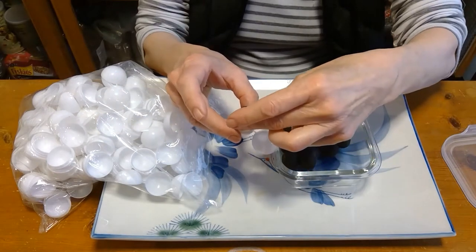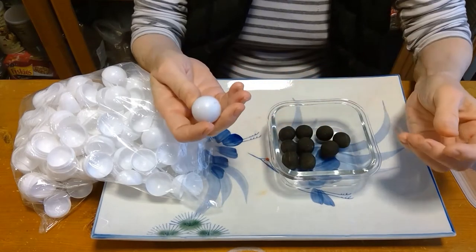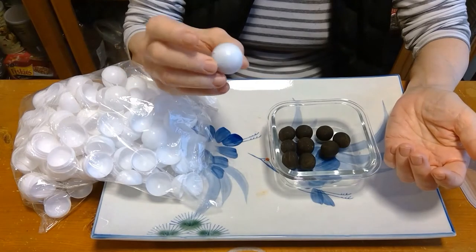then you could, if you get the right size capsule, put them in the capsule and snap it shut. And then that will help prevent it from drying out.